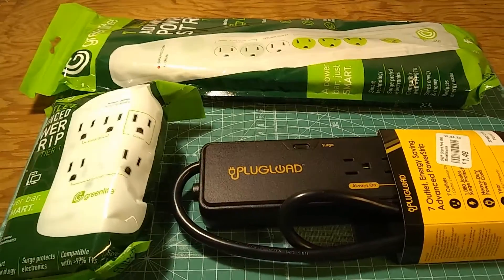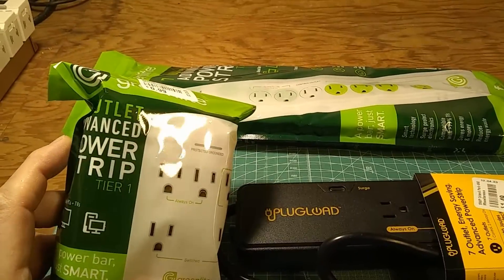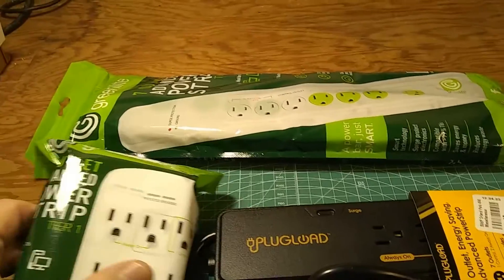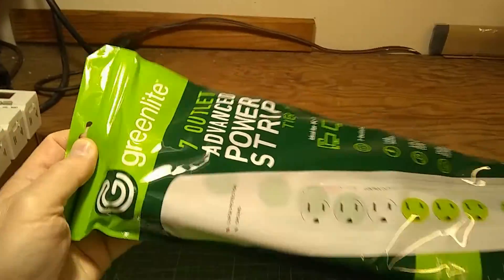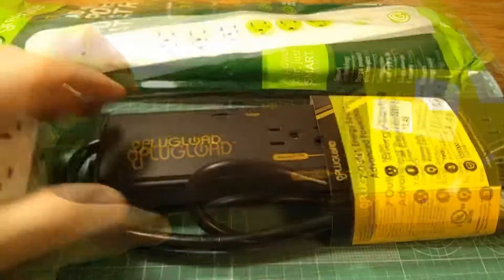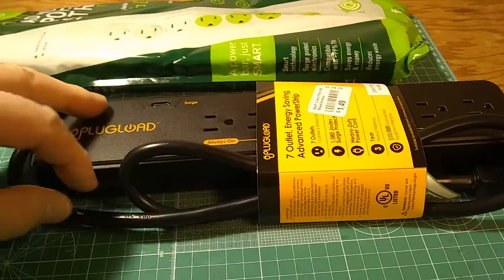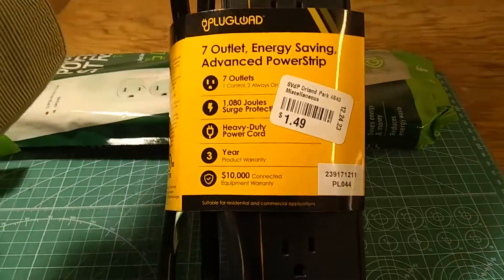I made a recent review and demonstration of advanced power strips — a five-outlet and a seven-outlet, looking a little different. The company there was Greenlight. Recently I came across this brand, Plug Load, also very cheap at $1.49 at a dollar store. This is a seven-outlet advanced power strip.